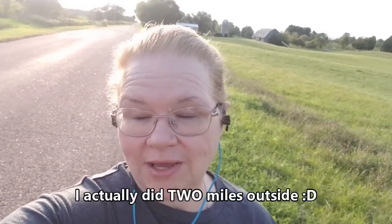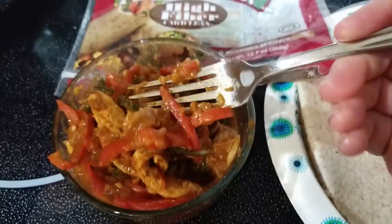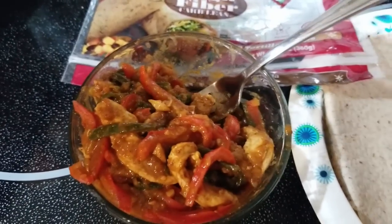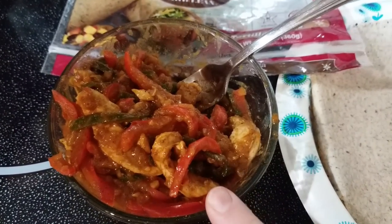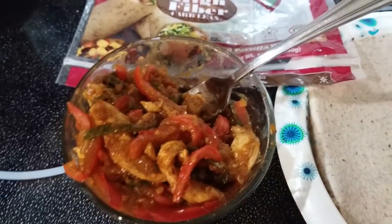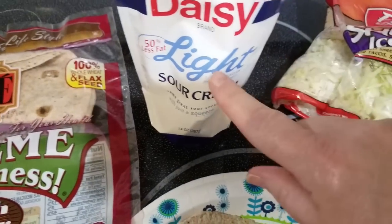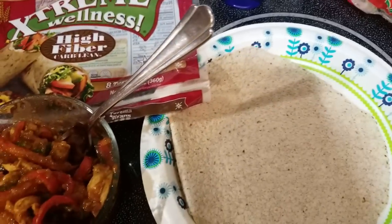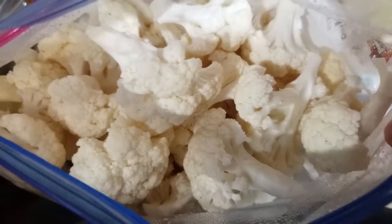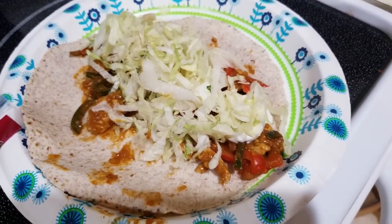Good afternoon guys, I'm out walking — doing a mile outside and I'll do a mile on my elliptical when I get back. For dinner, I made a fajita mix yesterday — we're having that on a wellness wrap, the Ole Extreme, for one point. The filling is zero points: poblano peppers, red peppers, chicken, taco seasoning, cumin, and garlic, all fried up in a pan with a little water to thicken. Adding light sour cream for one point and iceberg lettuce — so this is a two smart point chicken fajita wrap. Also having a side of raw cauliflower.